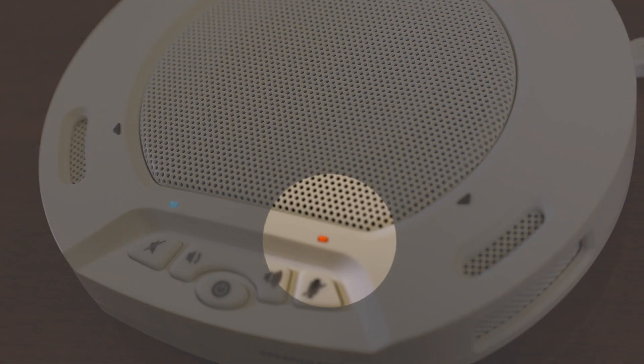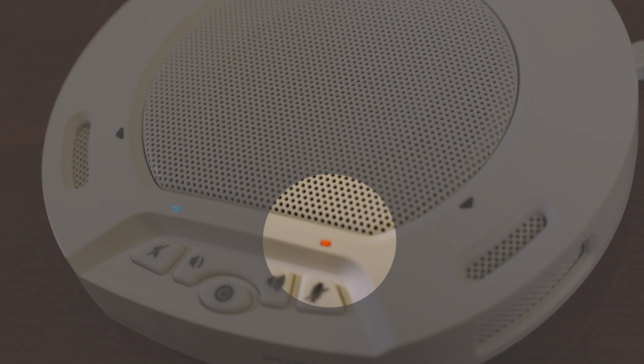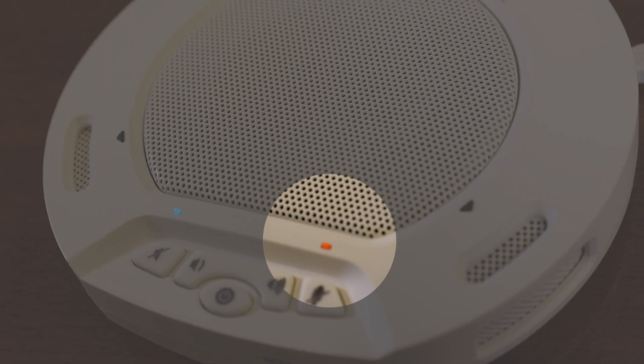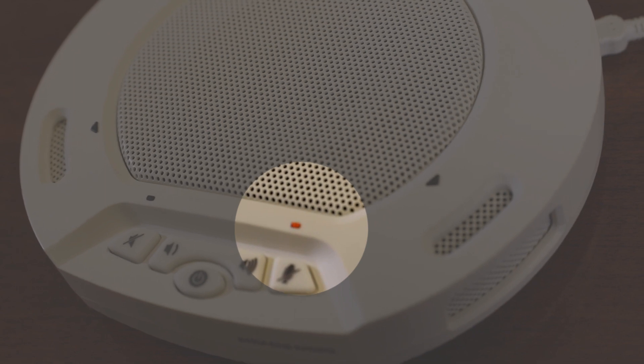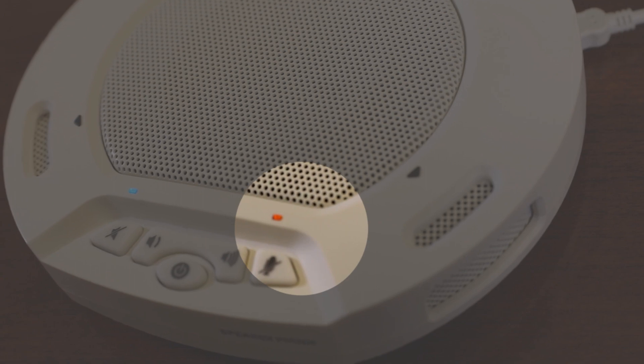Upon full charging, the bottom right indicator will turn orange and stay on when in standby mode. In case of low battery during use, the LEDs above the buttons will begin to flash. In this case, use the USB cable to charge the built-in battery as soon as possible.